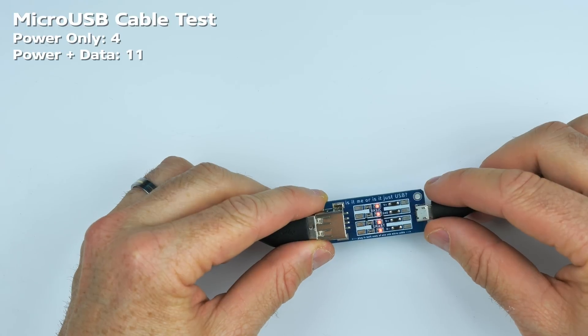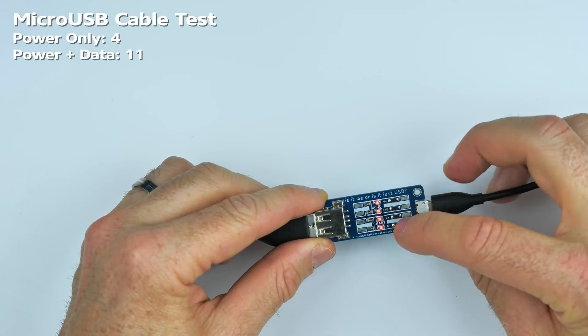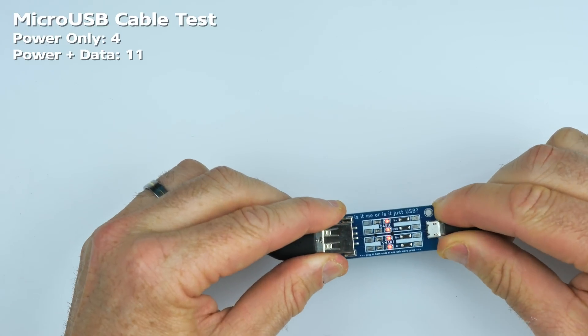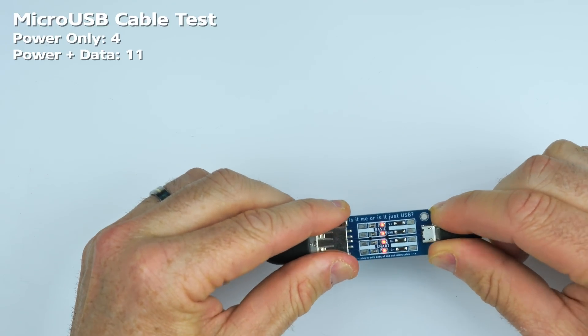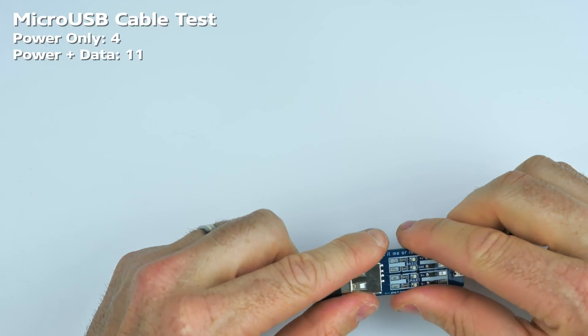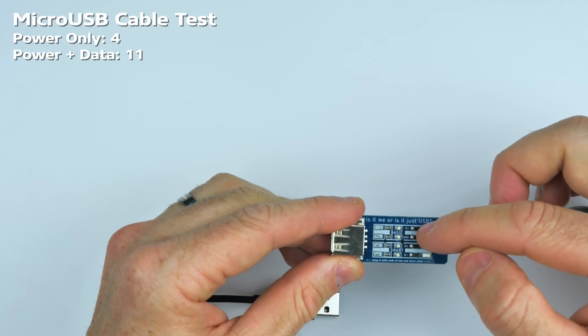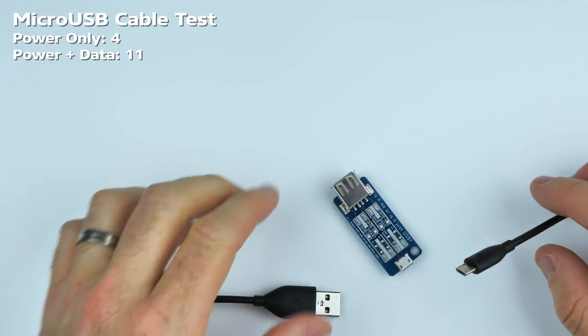There we have it — that's my last cable, and that pops up as a pass: power and data. It's worth noting that some micro USB devices will charge a little faster with a data cable — not all, but some. This will also detect a broken cable. If only one of those lights up and not two or all four, it's time to throw that cable out and get a new one.